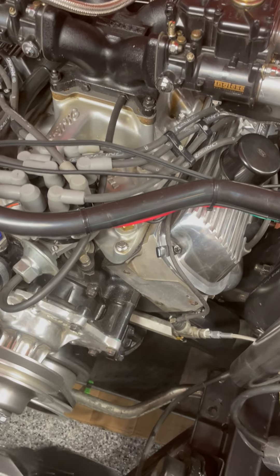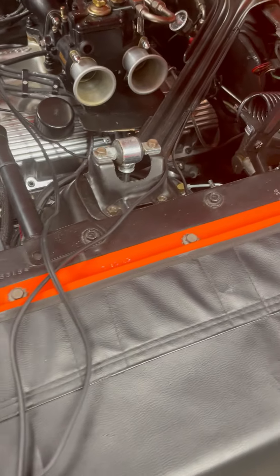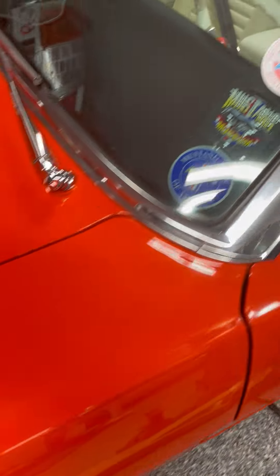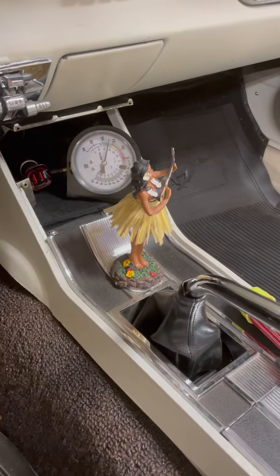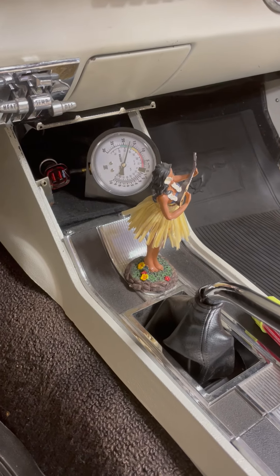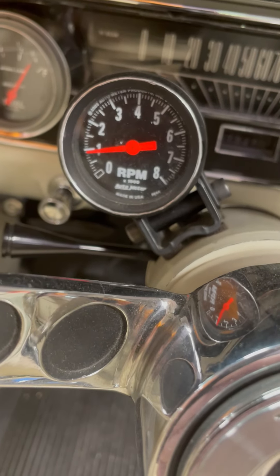The engine is pretty flat actually. The idle is very, very smooth at this point. I'll go back and look at the vacuum — it's 925 or so. You can see the vacuum is somewhere around 17, 18 inches at idle, and I'm idling somewhere around just under a thousand.